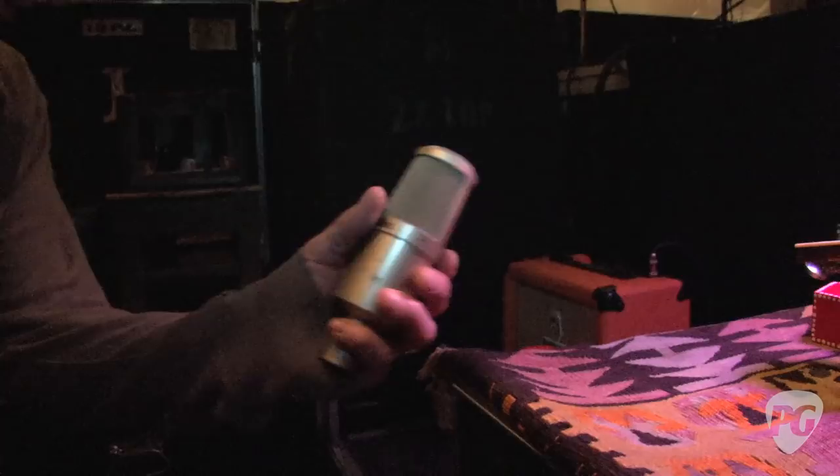We use the Billy Gibbons brand Dunlop strings — extra small. He has never broken a string since I've been here, ever, and he uses sevens. The full gauge is 7, 9, 11, 20, 30, 38.